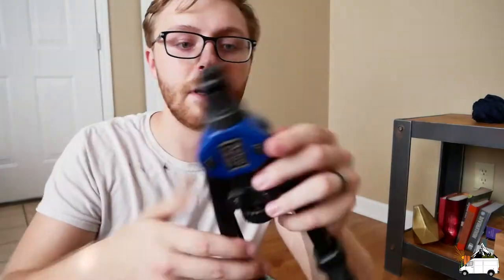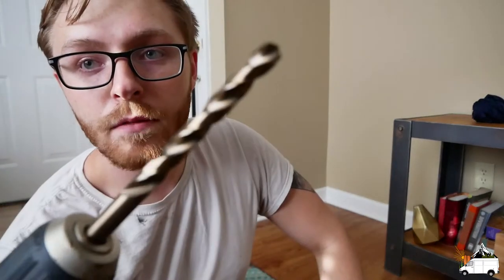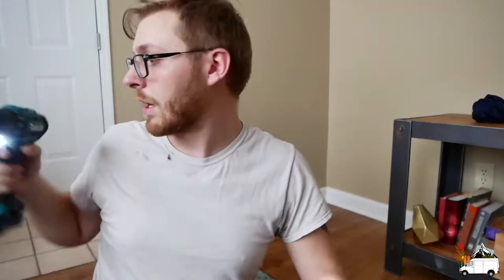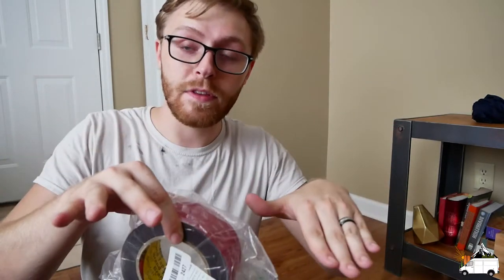Here are the tools we're going to use to put rivnuts in the solar panels. Got an Astro 1442 rivet nut setter — or rivnut setter, whatever you want to call it. Here are the rivnuts we're using; they're 1/4-inch by 20. I have this 9 millimeter drill bit. And then we have some 3M 5952 very high bond tape, which is what we're going to use to adhere the angle iron to the roof of the van.